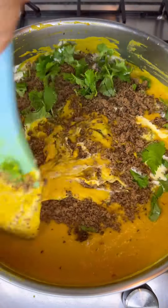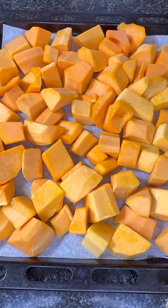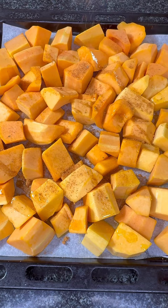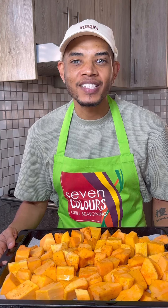A South African classic with a twist — let's make a spicy biltong and butternut soup. To your butternut pieces, add some olive oil along with a tablespoon of seven colors grilled seasoning spice. Make sure you mix that well. Now we're going to place this in the oven at 200 degrees for 15 to 20 minutes.